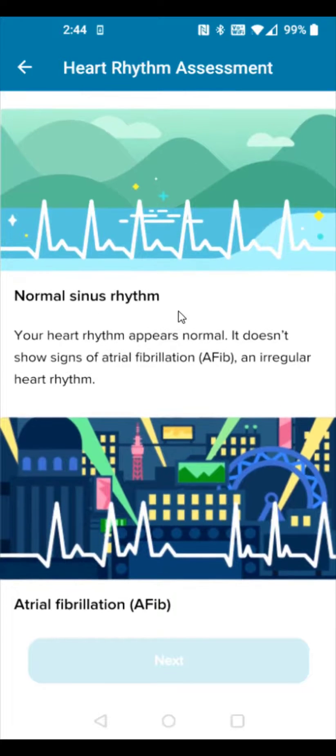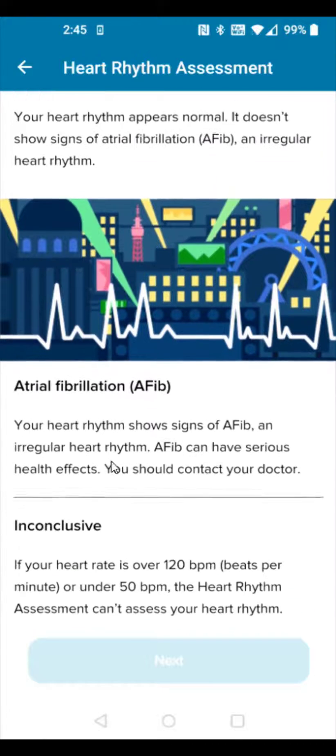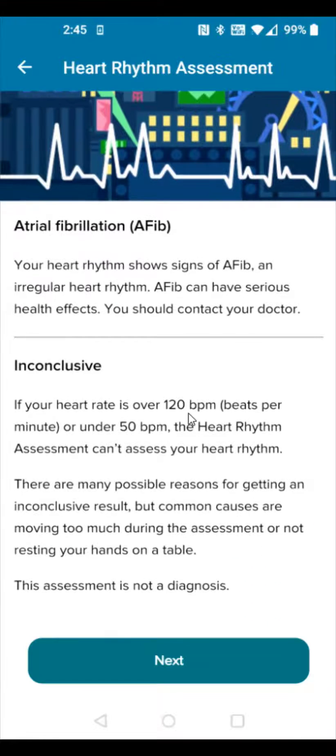It's showing you what a normal rhythm looks like and what AFib looks like. If your heart rate is over 120 beats per minute or under 50 beats per minute, the heart rhythm assessment can't assess your heart rhythm. Click Next.